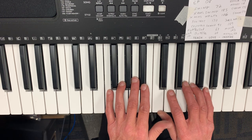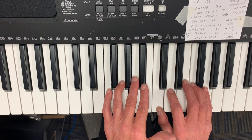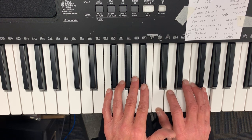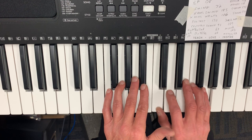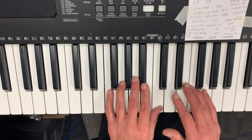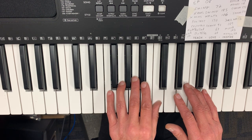Now the next part's a little different, and it's going to be the right hand: C, D, C, D, C, G, F. The fingering is: one, two, one, two, one, five, four. And then the left hand just has a little fill-in thing where it goes C with one and then F with five.